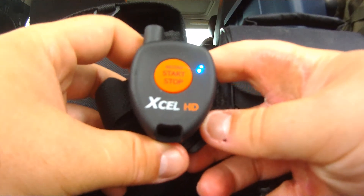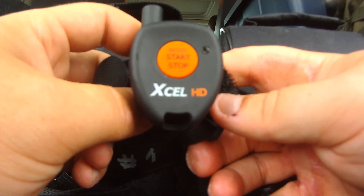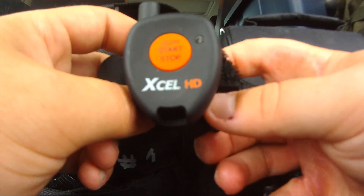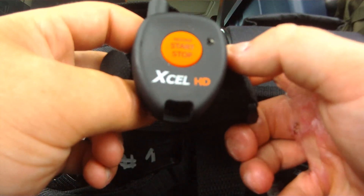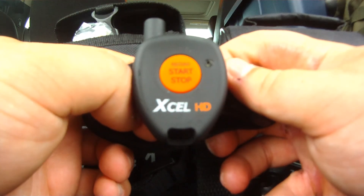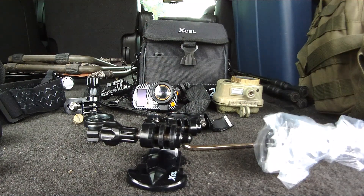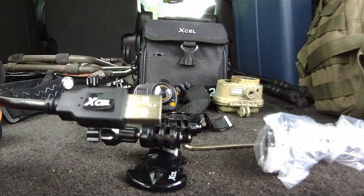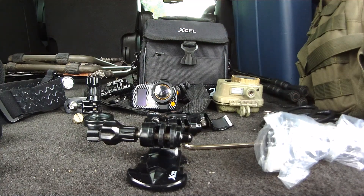The manufacturer doesn't give specifications on the remote's max range. Based on my observation, the remote doesn't effectively activate the camera beyond about 15 feet — so it's for close proximity. If you want to film from further away, you should download the app to activate the camera from your smartphone. The included high-speed USB cord works very well for transferring footage to a computer without sacrificing quality.